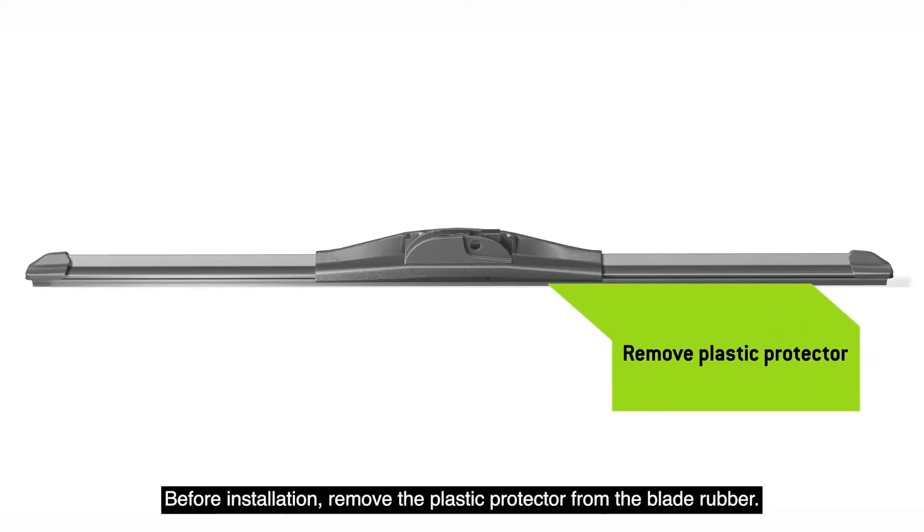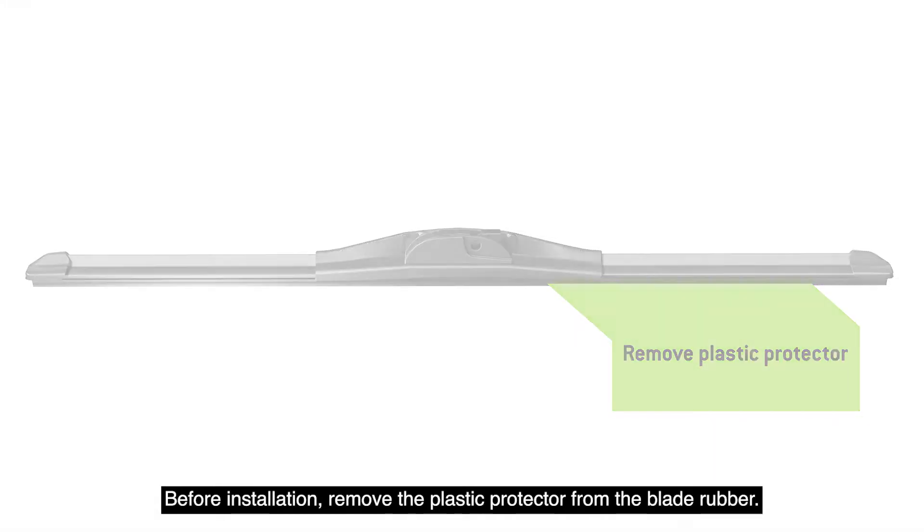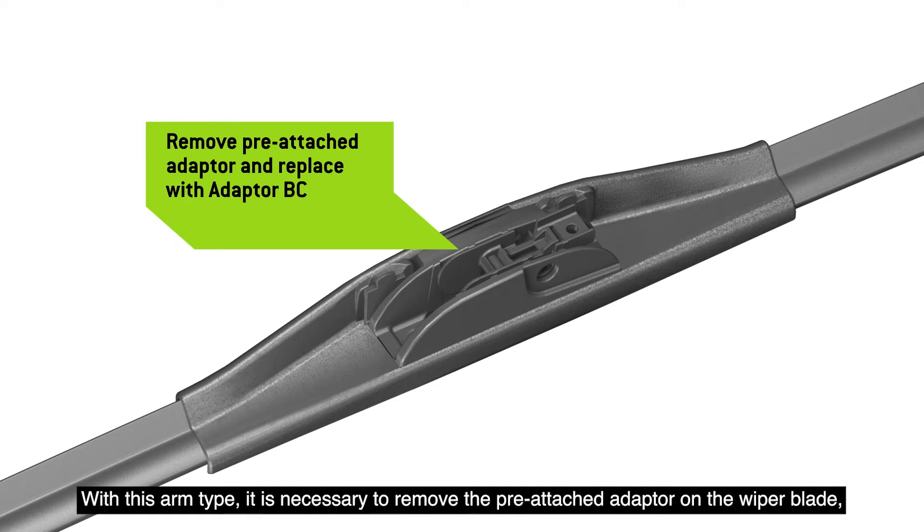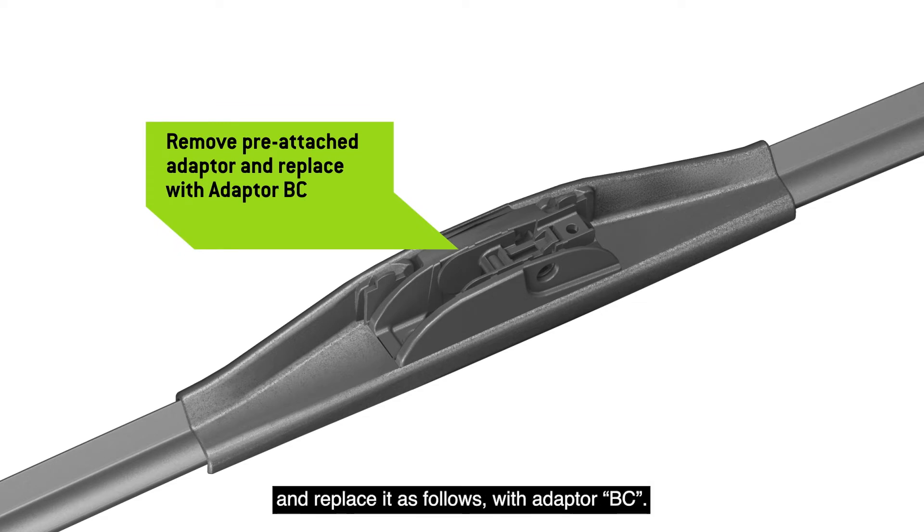Before installation, remove the plastic protector from the blade rubber. With this arm type, it is necessary to remove the pre-attached adapter on the wiper blade and replace it with Adapter BC.